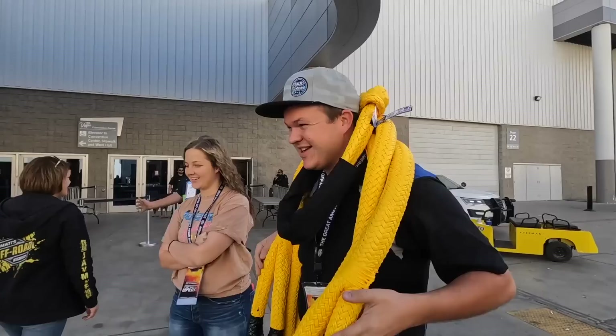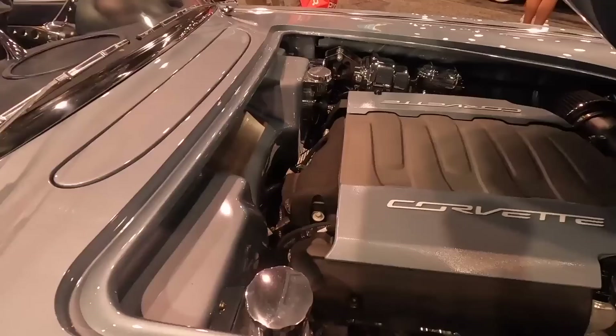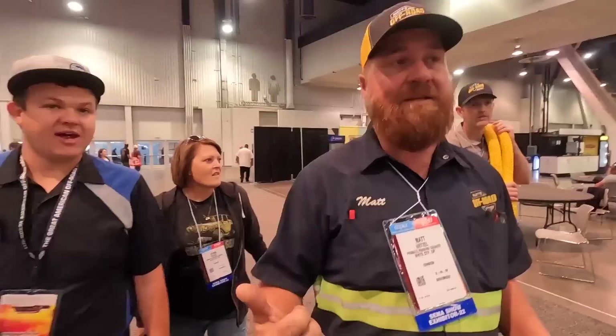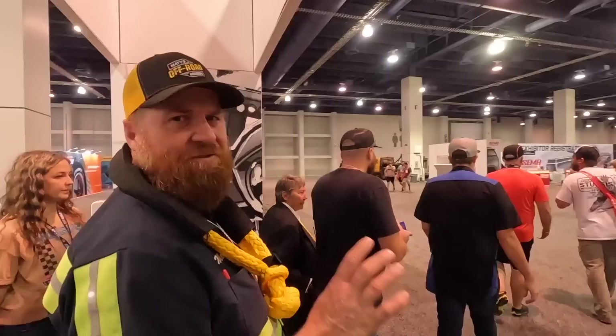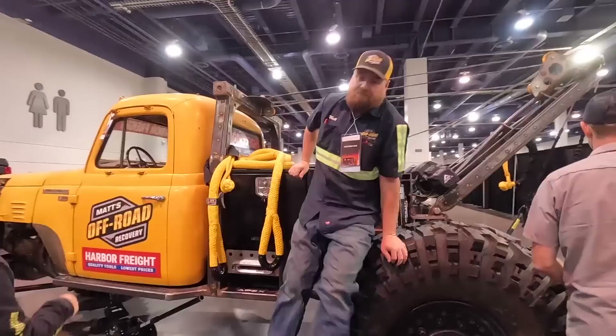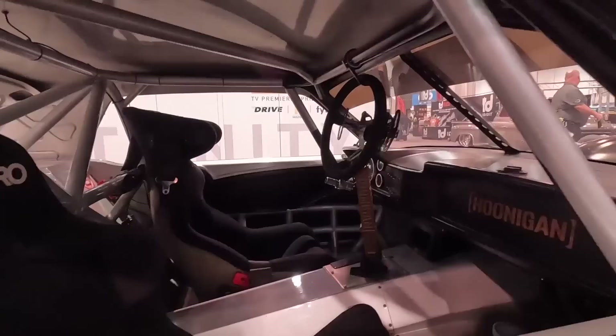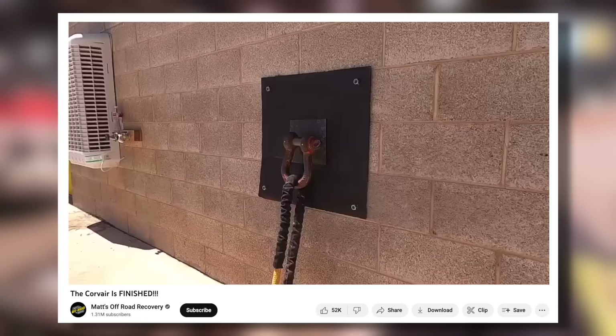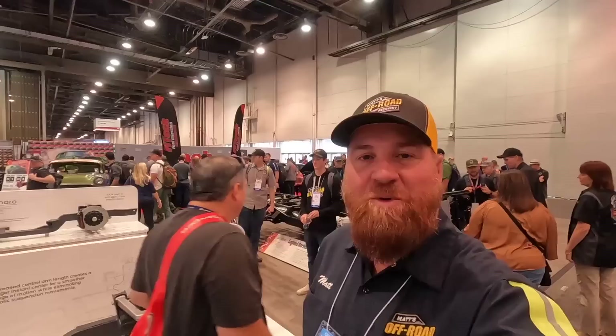So we're going to go to the wrecker first, then you're going to show us where Prismatic is. The wrecker is in the registration area — they call them featured vehicles. We're kind of in the corner, but it's cool. How about that for the soft shackle? Do you guys recognize this car? This is the car that inspired this right here. Pretty cool to see it in real life.